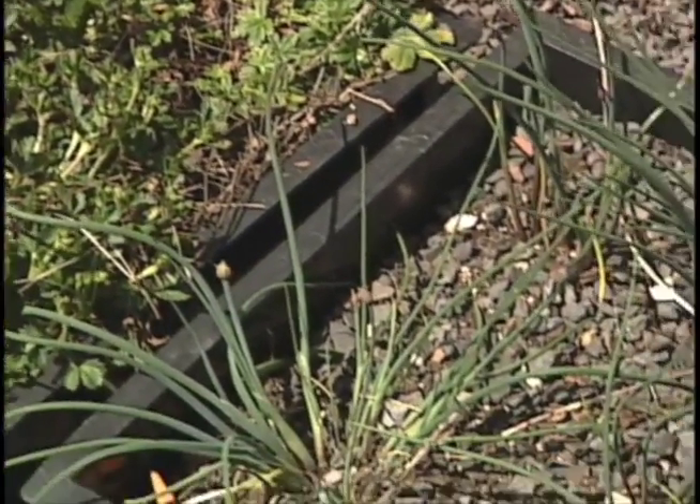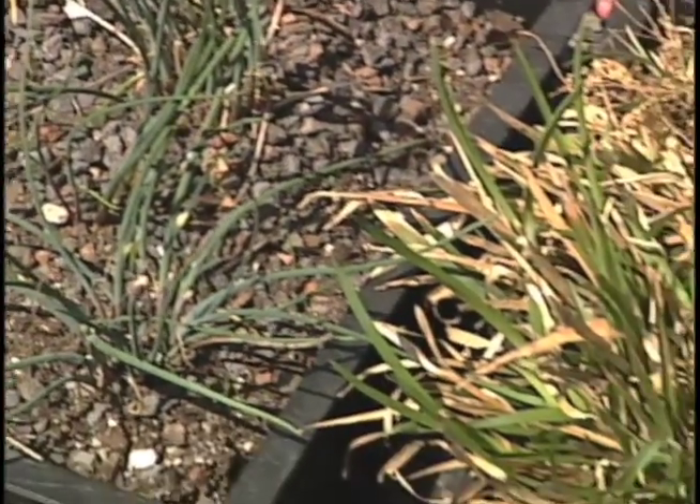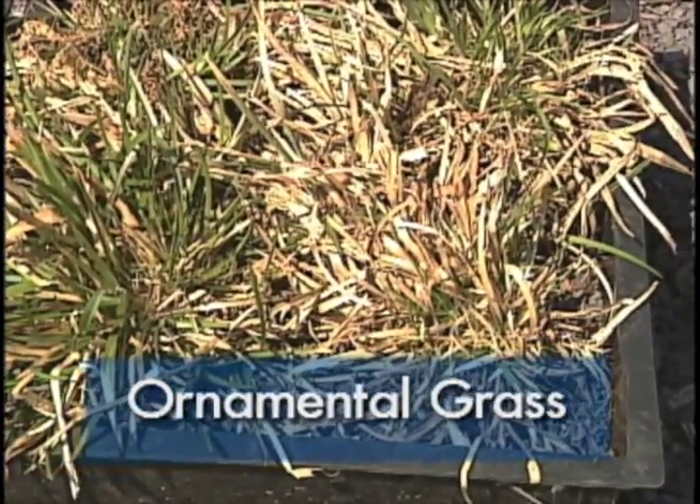We can use lots of little bulbs like alliums and maybe some of the smaller tulips. Or we can use a lot of different grasses, particularly the shorter-growing drought-tolerant species like fescues.